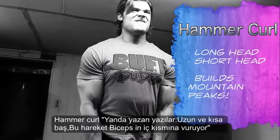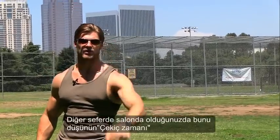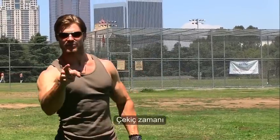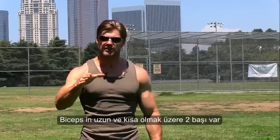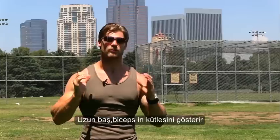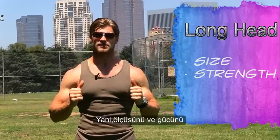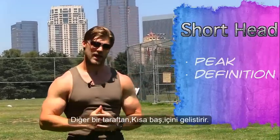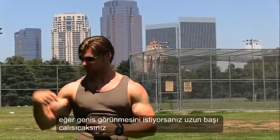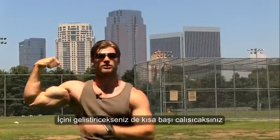Hammer curls — next time you're in the gym, think hammer time. Why are these good? There are two heads of the bicep: the long head and the short head. The long head of the bicep is going to hold the bulk of the muscle, so you can build size and strength. The short head, on the other hand, is going to build the peak. So if you want to build size, you work the long head; you want to build the peak, you work the short head.